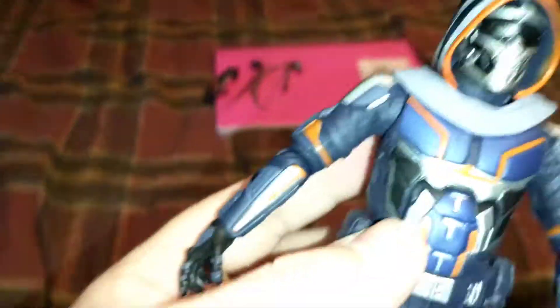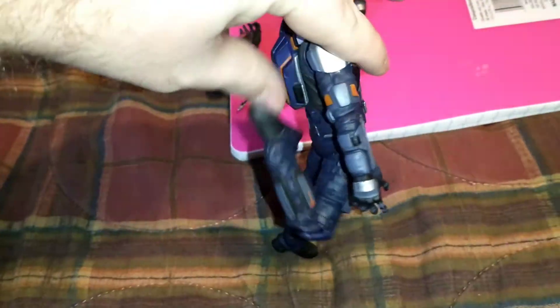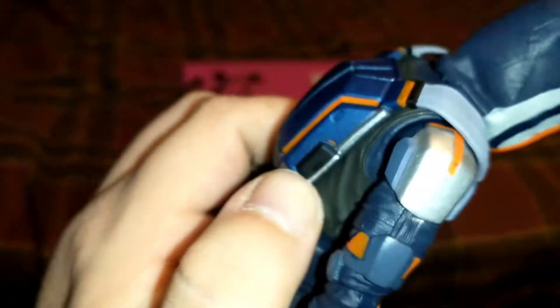You've got chest movement and good leg articulation — the legs can move up and down at the hip joint, and the knees are double-jointed, so he's quite flexible. The waist is maybe the only thing that's a little stiff, and that's probably hampered by the backpack, which I don't believe actually comes off. But it's still great with detail.